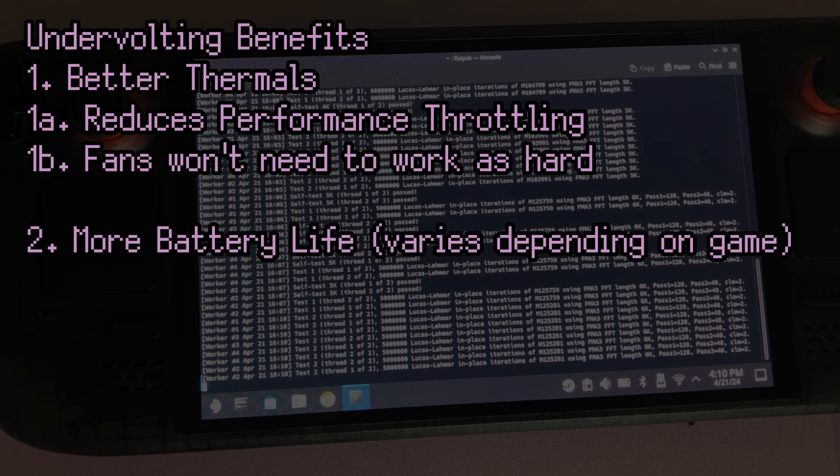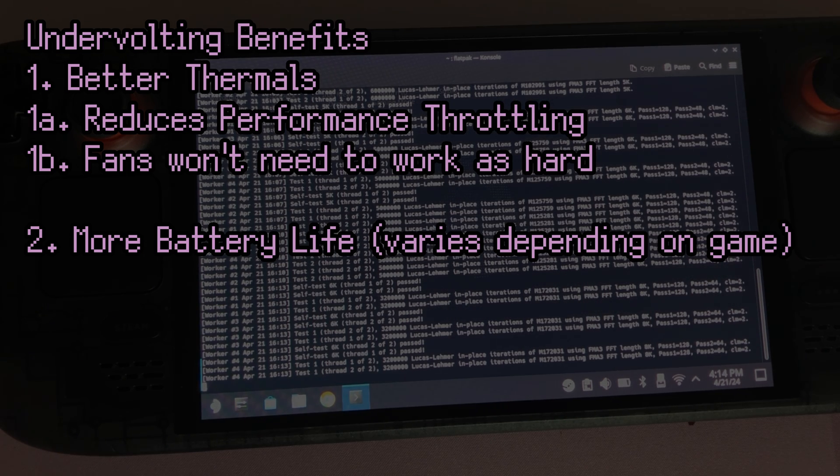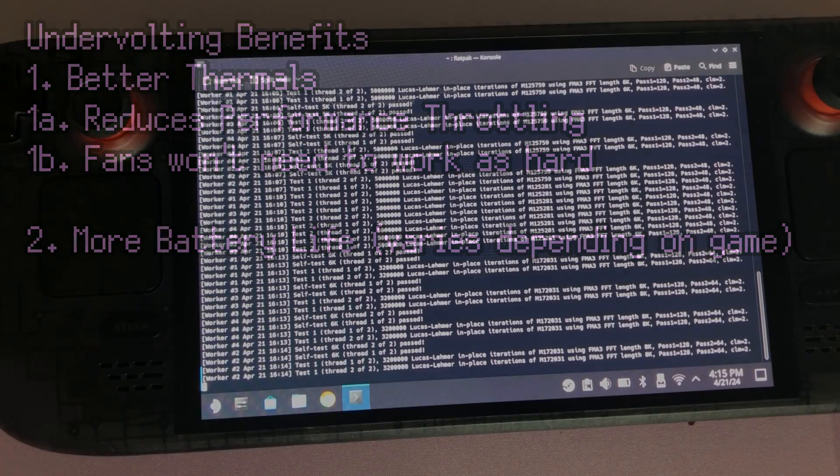The second major benefit is battery life. Battery life should increase because, simply put, it's using less energy. The values given to you in the BIOS aren't massive reductions in voltage, but it is a reduction nonetheless, and it can add up.